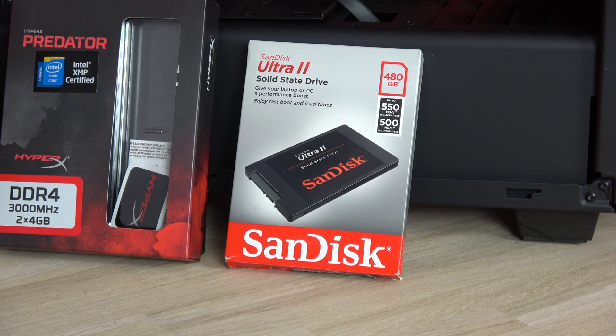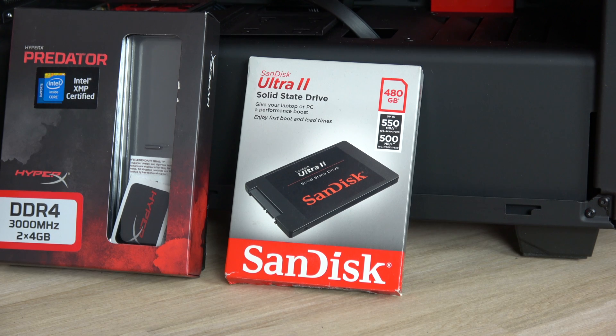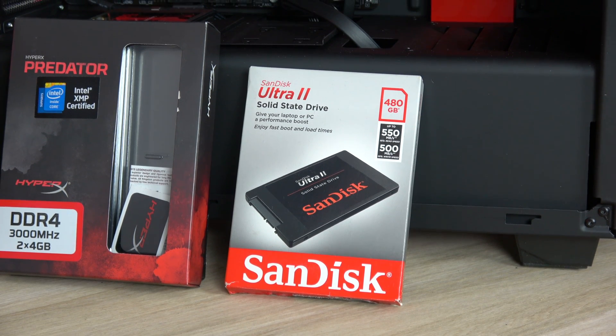SanDisk Ultra 2, 480GB. Good price, good capacity, good performance, and the colors are just perfect for this build.